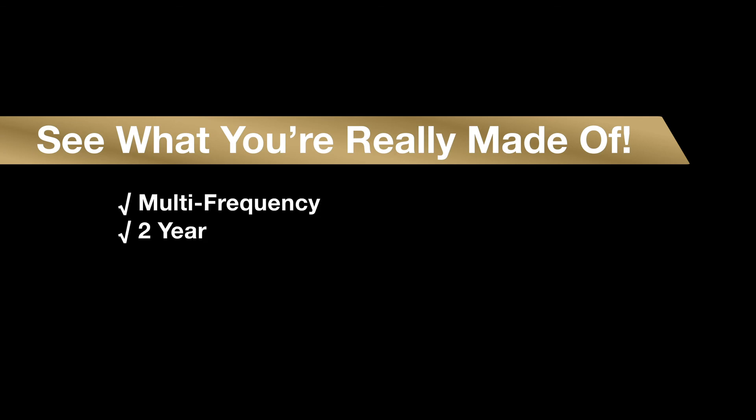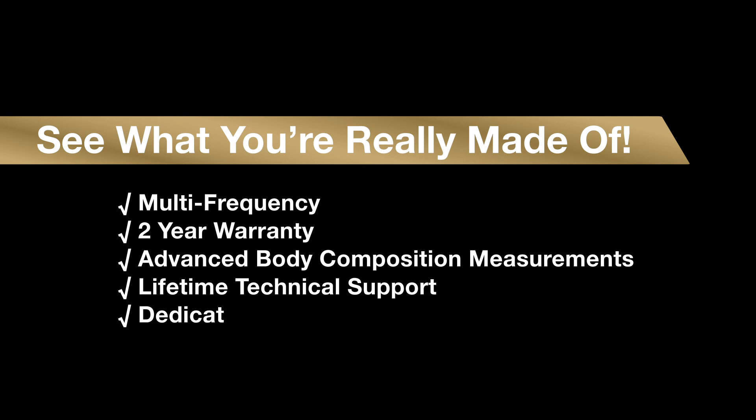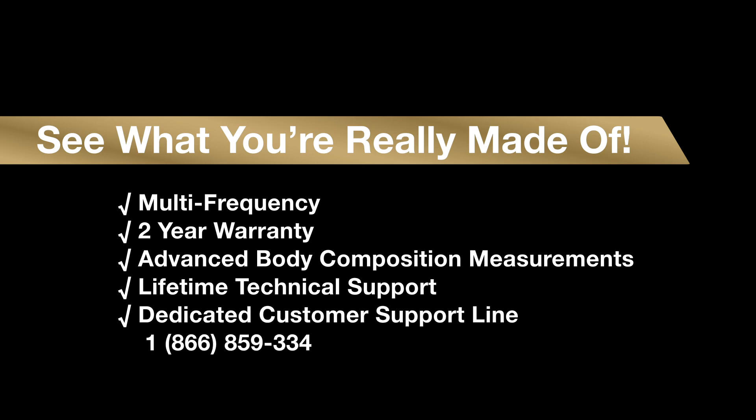Tanita's latest innovation has modernized consumer body composition measurements with muscle quality and enhanced BIA. All this and it's user-friendly, since the measurements can be transferred to your smartphone. See what you're really made of with Tanita's new Innerscan Pro series.